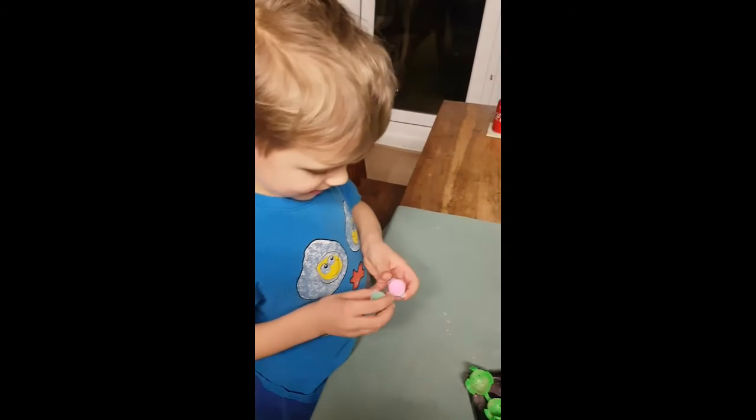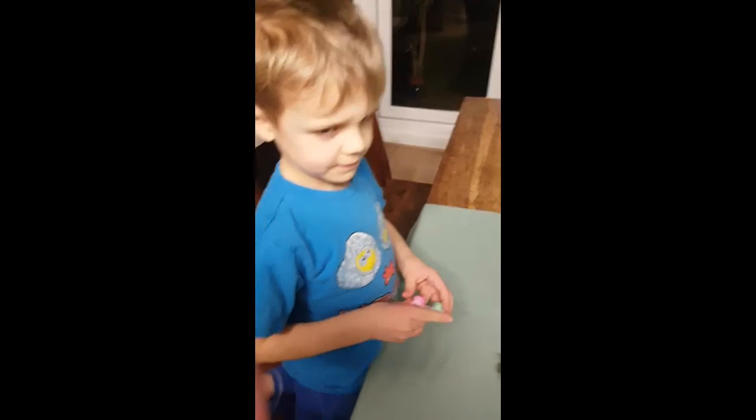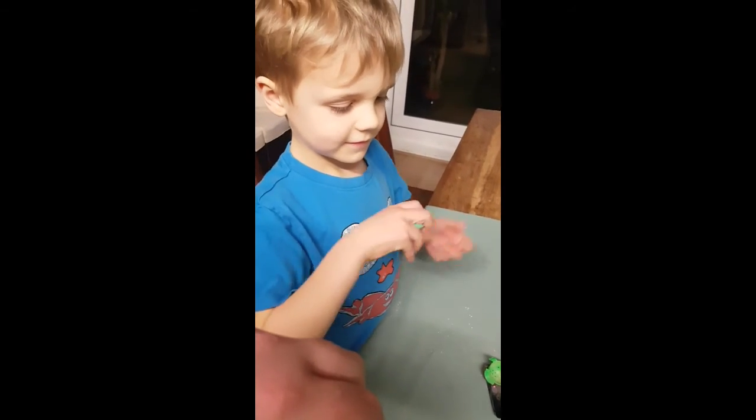It did say that if it doesn't glow that much, we can put glow in the dark powder on - we can paint it with glow in the dark paint. So I think we'll do that. And then we'll have to come back and see what that looks like. But I think we need to put it back in the mould with a bit more water, because it's not quite set. I think it needs a bit more liquid in there. Let's do that and then we'll see how it looks.